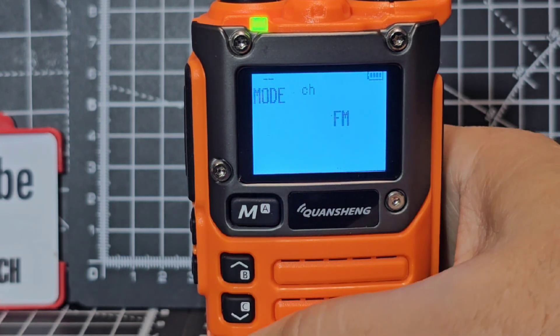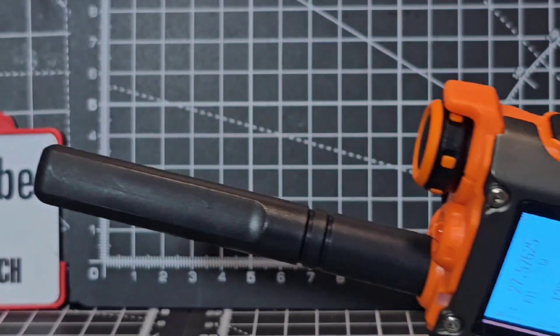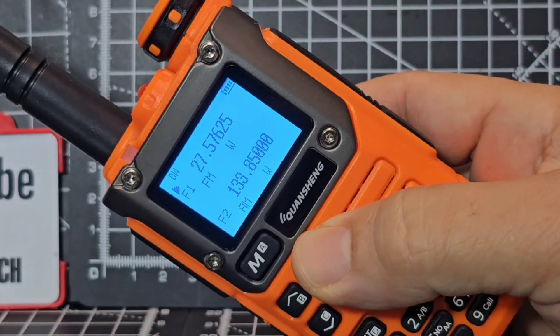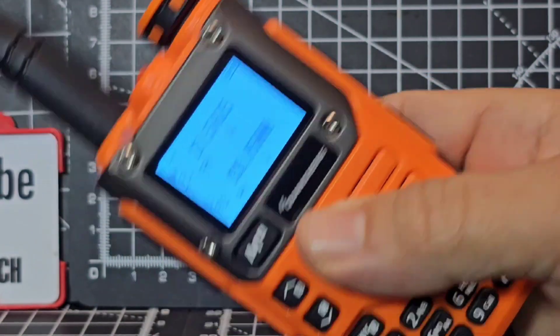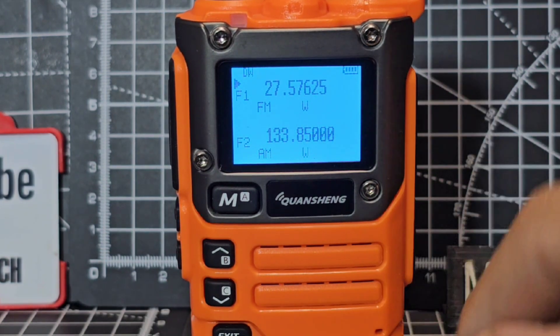Air band on a rubber duck inside my shack - how cool is that?